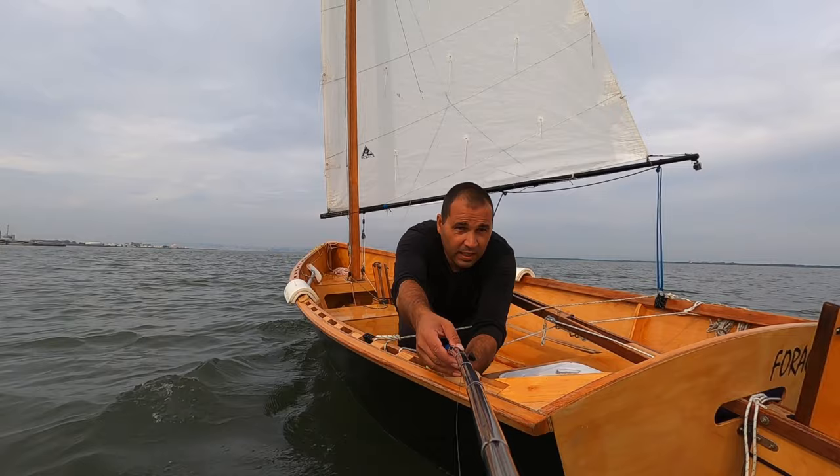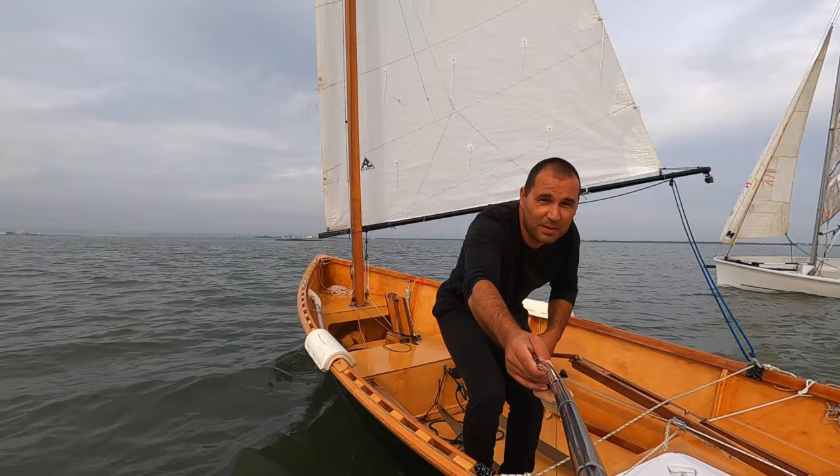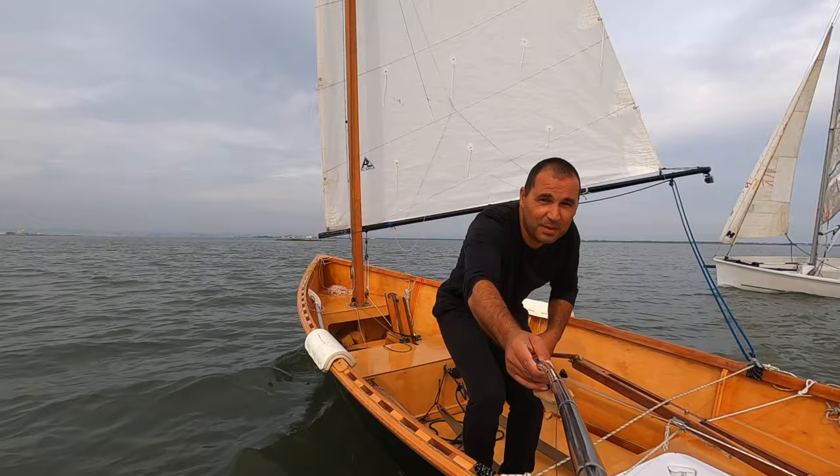Oh, look at that guys — I can reach the camera! Yes, for the first time. No stress.